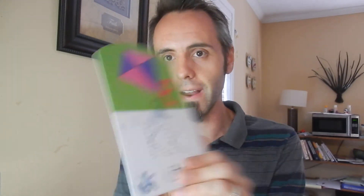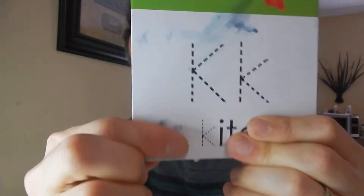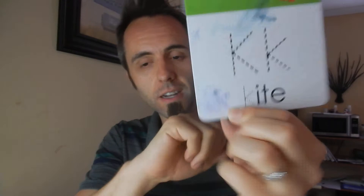One thing you do want to make sure you do after you're done using them is to erase everything that's on there, or else it's going to kind of bleed on there and get stuck, kind of how that K is right there. You can smear it a little bit but it's not going away. One way you can get rid of dry erase that's kind of stuck on the board is rubbing alcohol — just to let you guys know, you can use that on there.